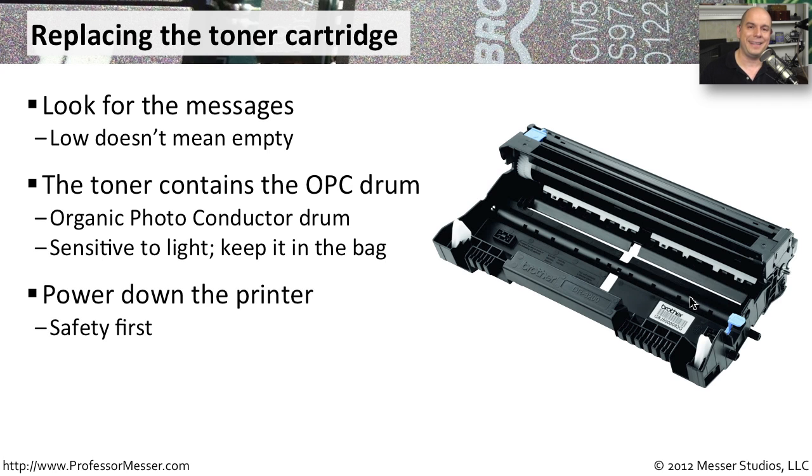Whenever you replace anything inside of the printer, you want to be sure to be very safe. It's good to power things off and even unplug the printer. Inside of that printer is a lot of voltage and a lot of heat, so you want to make sure you take every possible precaution. Power it down and make sure that you're very safe when you're replacing it.